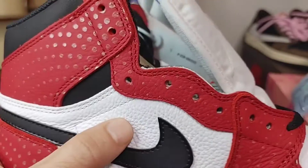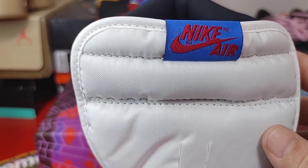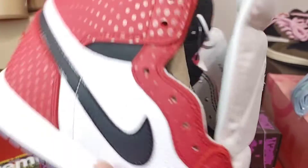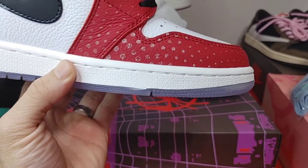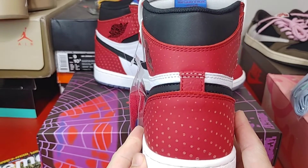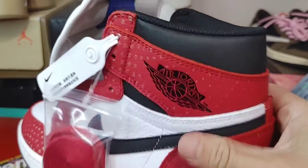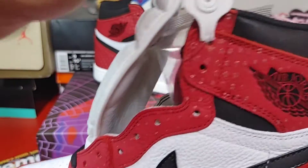Here's your side profile — swoosh stitching is looking amazing, amazing quality there. Here's your tongue tag, inside of the tongue tag, infamous numbers in there. There's your toe box from down low, toe box from the side angle looking pretty sharp.